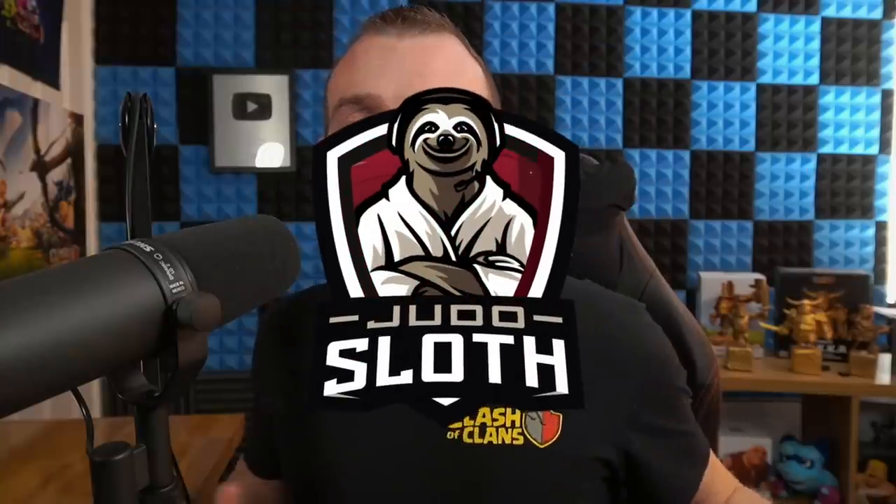Welcome back to the channel guys, I'm your host Judo Sloth. I have a special one today because I purchased the iPad Pro — a $1,000 iPad for Clash of Clans. So let's set it up and see what the gameplay looks like.